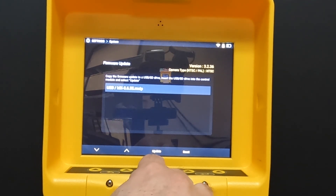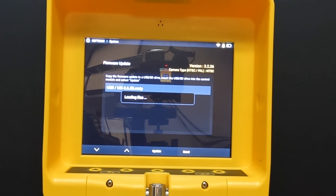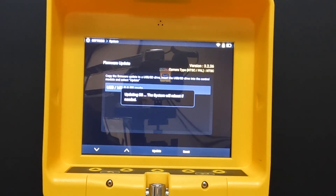And all I'm going to do is simply click Update, and it's going to load those files for me. So now it is updating the operating system.